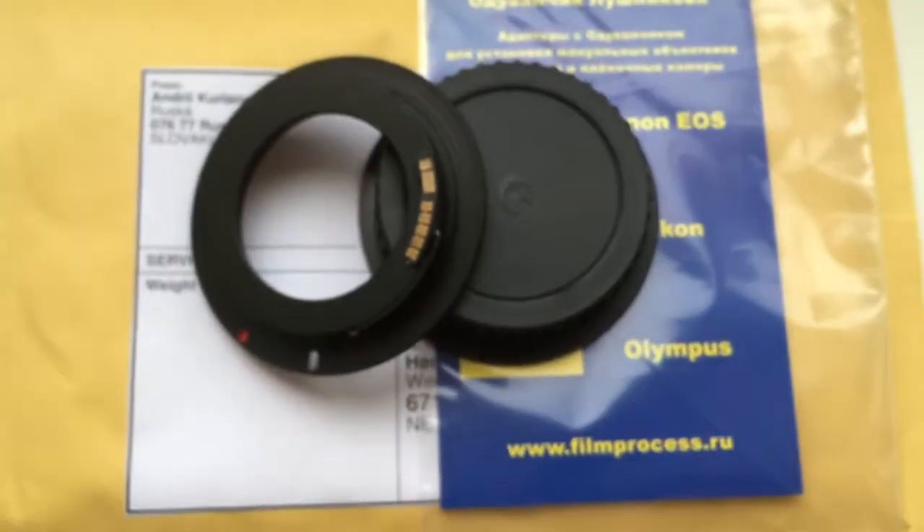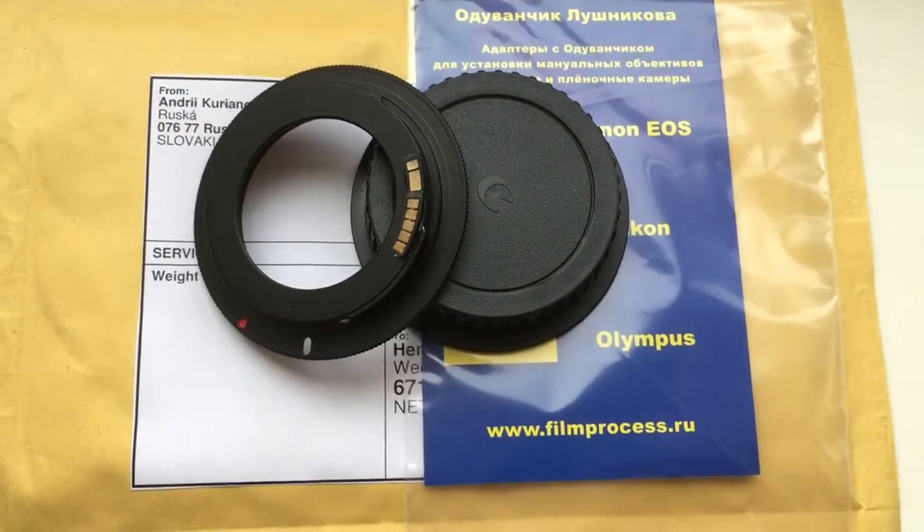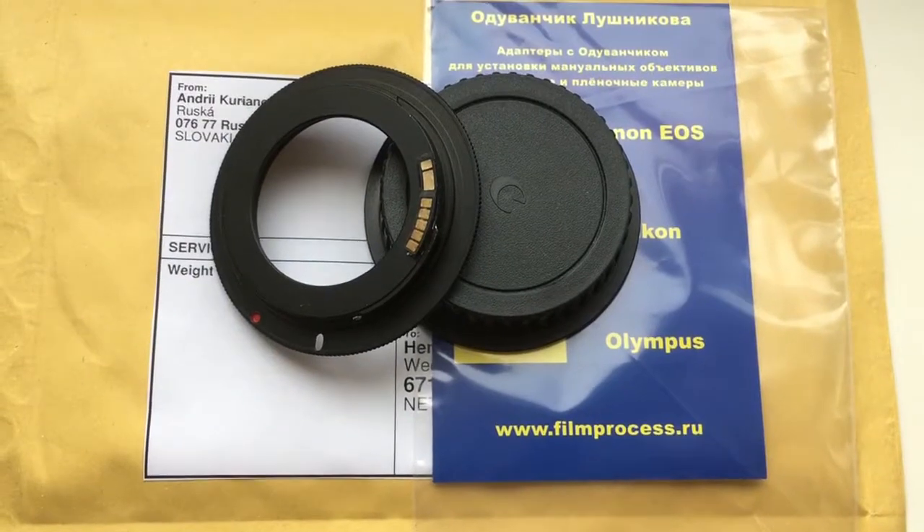Now I will package your adapter and send it to you tomorrow morning from Slovakia. Thank you for your attention.